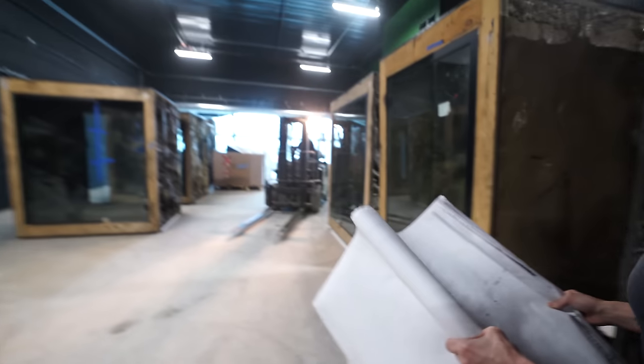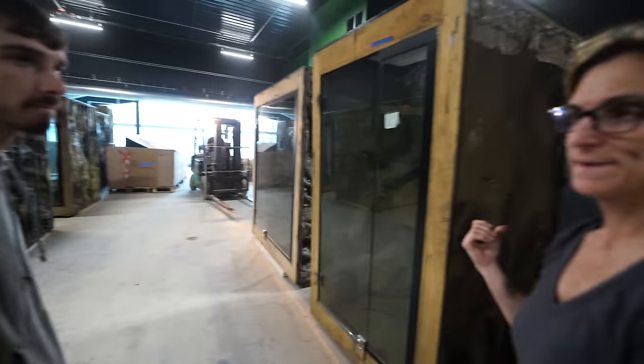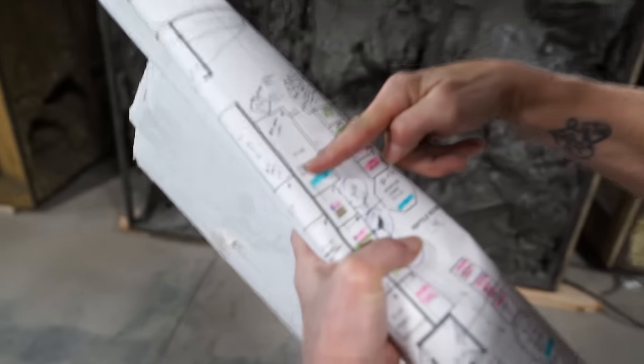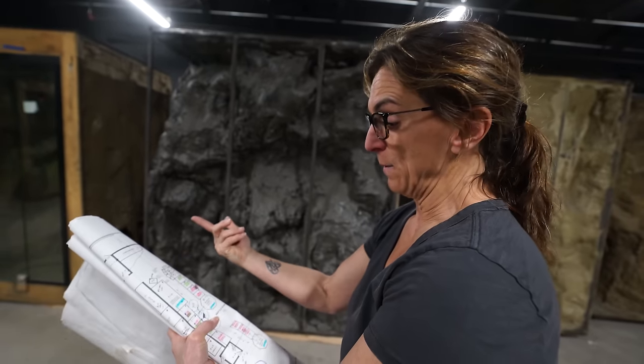What are you doing with your map? I'm just trying to figure out which ones I want to put on this wall, because it also depends on what's inside of them — if it's a snake or a lizard cage, we can stack the center ones here where the gator one's going to go to get them out of the way.